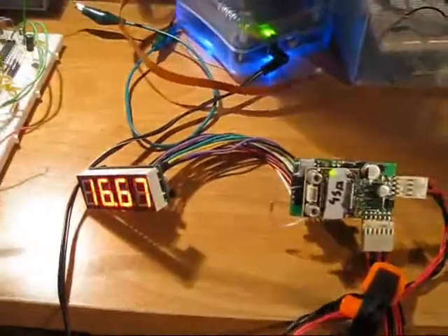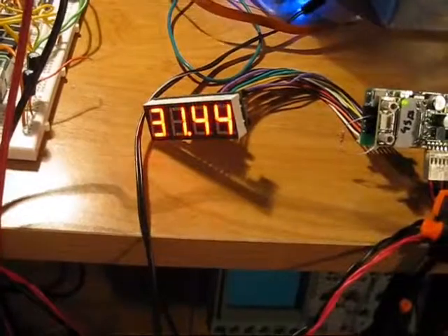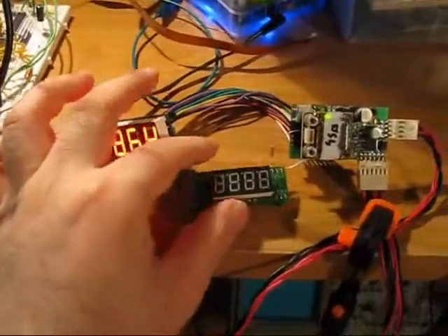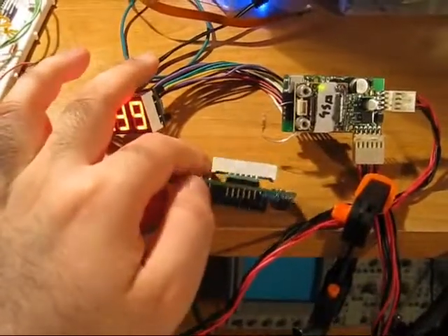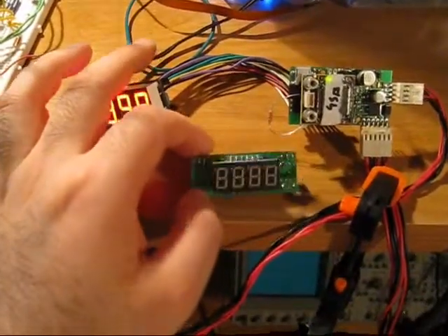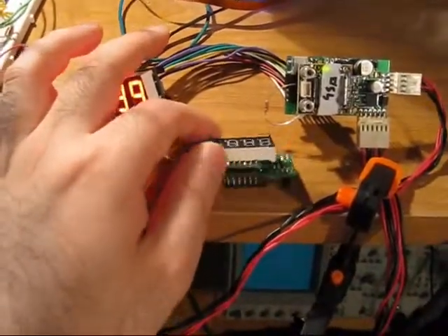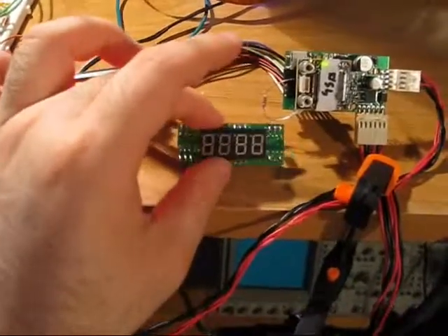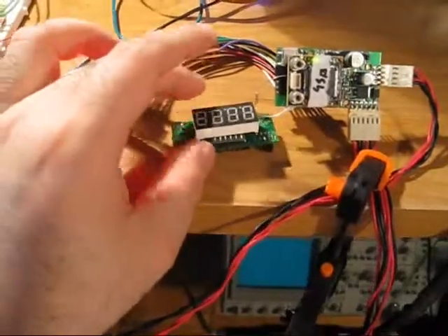The display itself is based on my open source wideband display, and you can make modifications to it. For instance, if you run a smaller display, you can modify it to run a smaller display. Or if space is tight, you can actually run wires to the LED and basically put an LED like this anywhere in your car for a nice clean look.